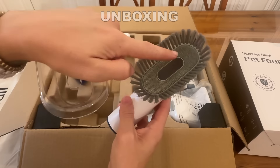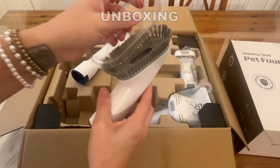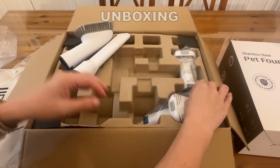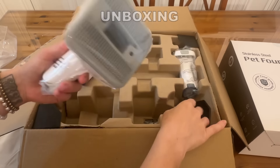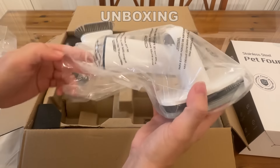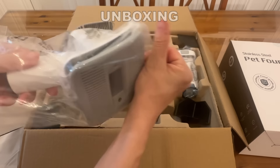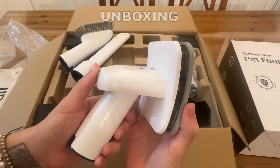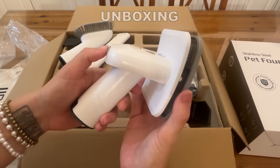This upholstery brush is perfect for carpet or anywhere hair and stuff might be hiding out. And this next one is one of my favorites — it is perfect for animals that shed a lot.